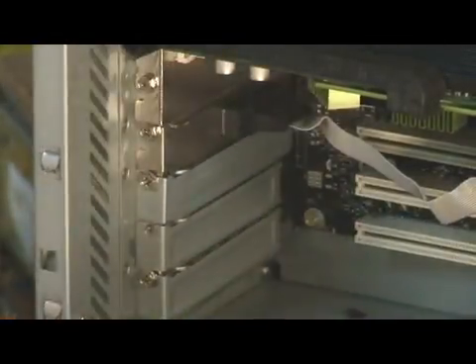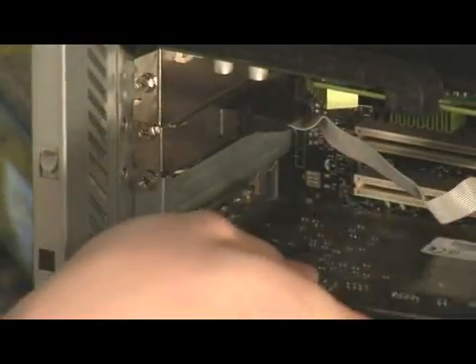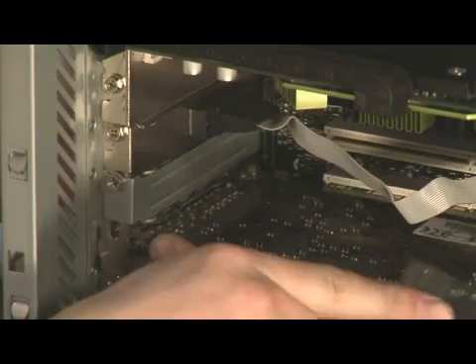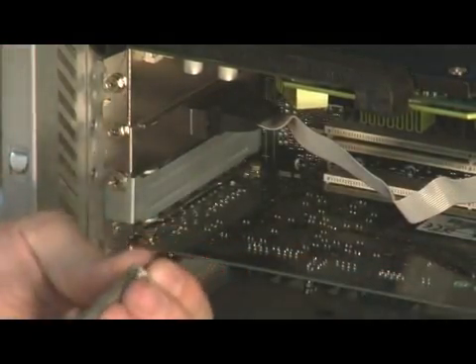Set it aside. Take the plate out. Install the sound card. Install the screw back in. And now you've just installed your sound card.